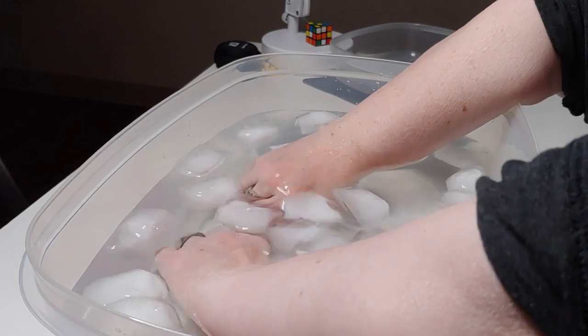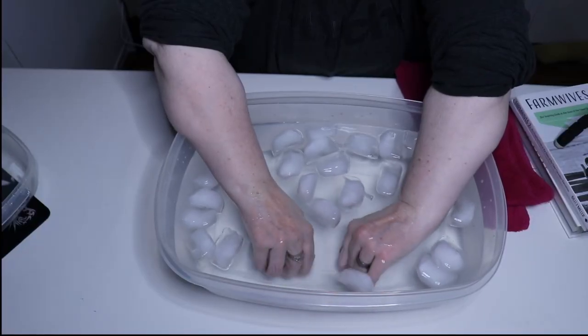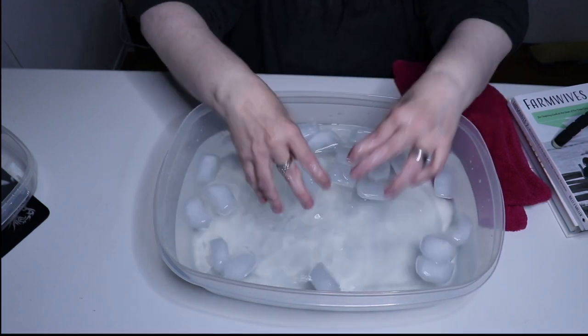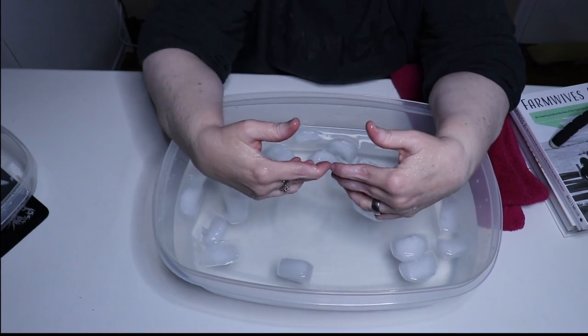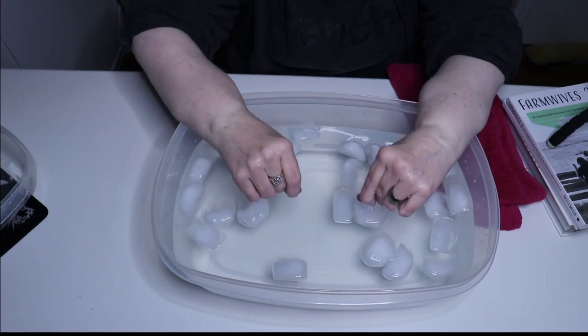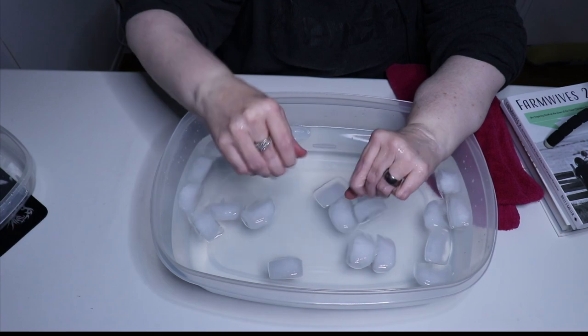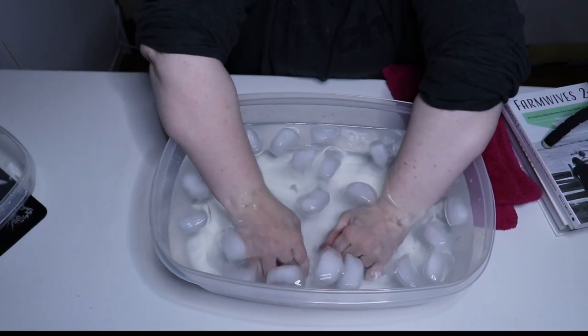It is going to feel horrible in the beginning. You've got to keep your hands moving — don't just leave them stationary in there. You want to make sure that the cold penetrates deep into those joints, so keep them moving.